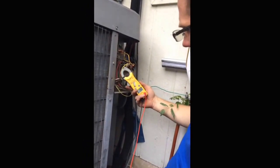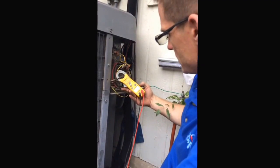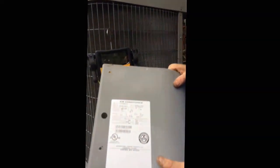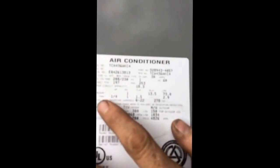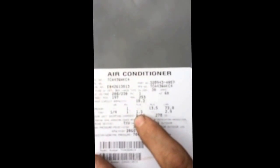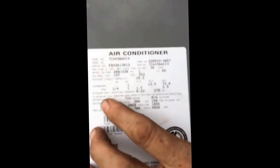I look at my amp meter on the fan motor right here and it's telling me 1.9. I come over to the information panel on the unit — you can see right here the fan motor is rated at 1.5 amps. So we are pulling higher than what the fan motor is rated for, which is not a good sign.